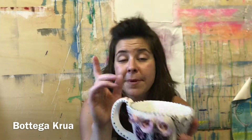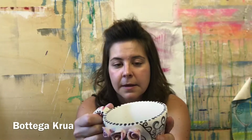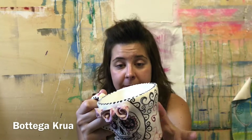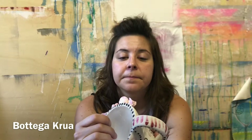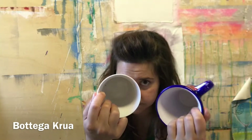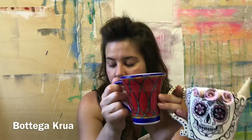I guarantee that I'm not using toxic glazes. Pay attention because a lot of people don't use guaranteed glazes. For example, glazes with lead — it's really dangerous for your body. And this mug is absolutely handmade — it's also thicker. Look at the difference, even this one is thicker than the industrial one.